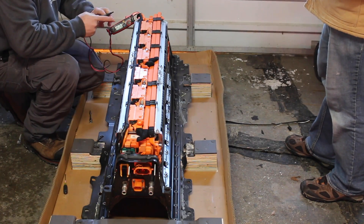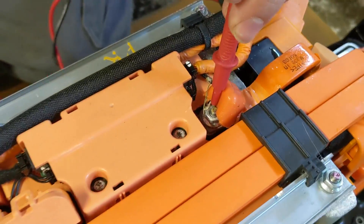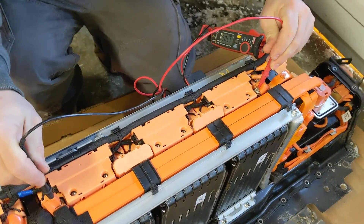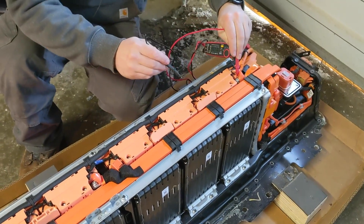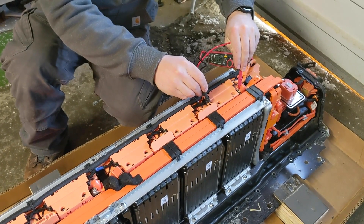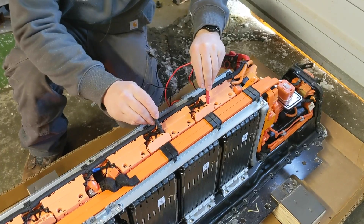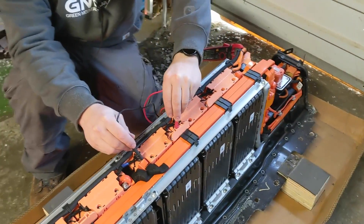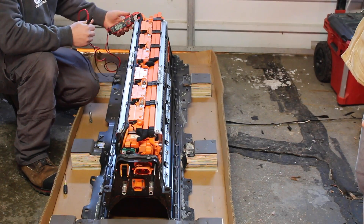All right, I'll just test it with my multimeter — just be careful because this is going to be high voltage. We've got 170 volts flat total. Checking each module: 56.7, 56.7, and 56.6 — so they're all pretty equal. That's pretty cool.